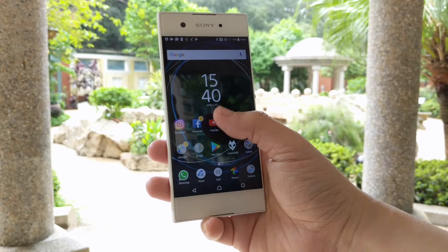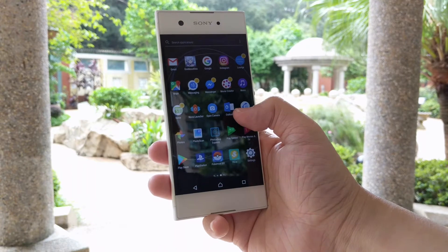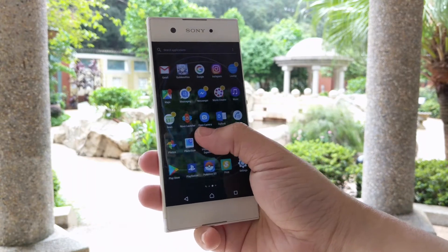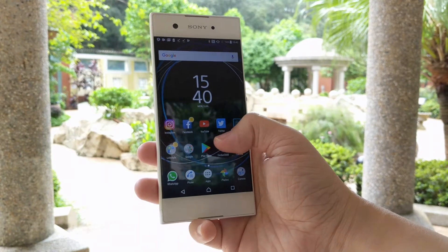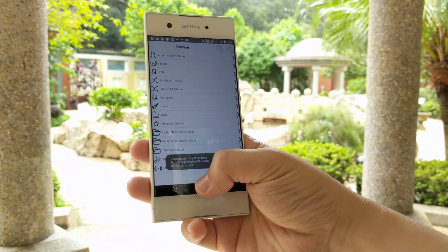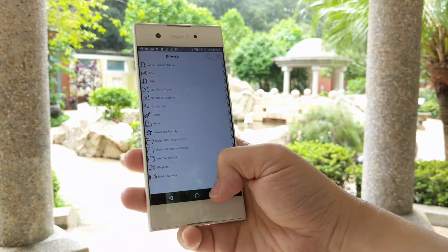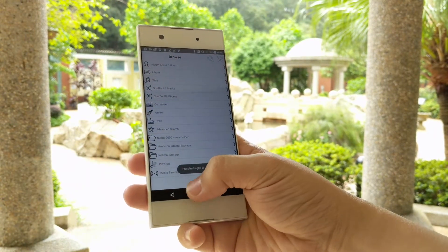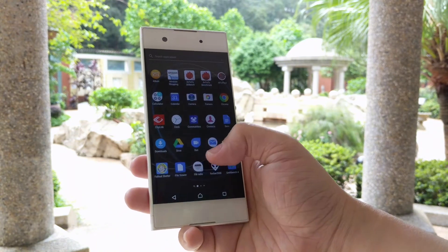This is not the bezel-less smartphone we talk about nowadays. It has a big forehead and big chin, but is bezel-less on the left and right. It has a plastic body instead of a metal body, but it doesn't feel cheap at all. This is a very love-it or hate-it relationship, but the single-hand-use experience is very enjoyable on this phone.